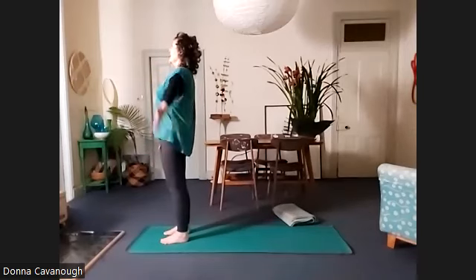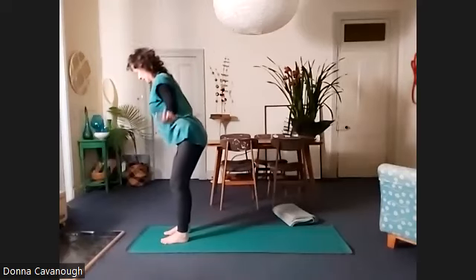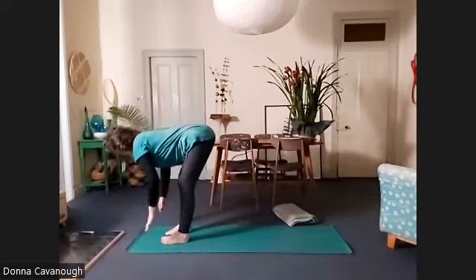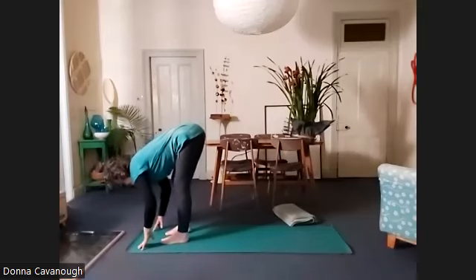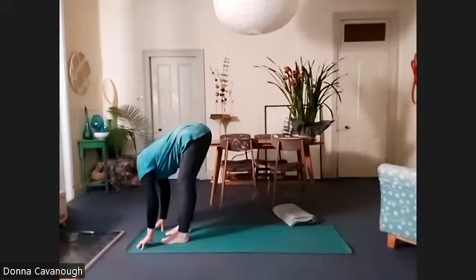Tadasana. Inhale, arms up, and as you exhale, Uttanasana. Find that easeful spine — bones of the spine embedding into the front of your torso, the skin relaxed.